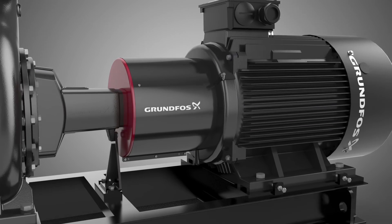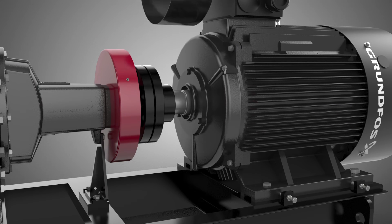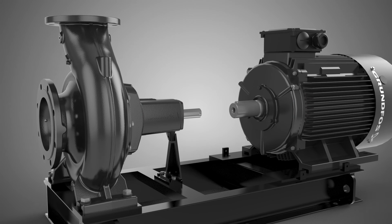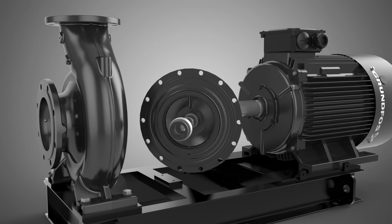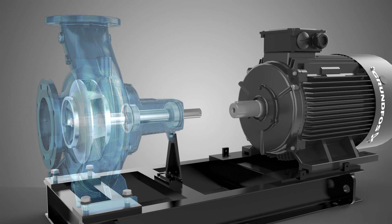Serviceability is easy when it comes to the long coupled NK or NKE pump. The back pullout design allows for easy access to the mechanical seal and impeller without disturbing the base frame and pump housing. If needed, the pump bearings can be replaced in the same operation simply by removing the shaft and bearings from the bearing bracket.